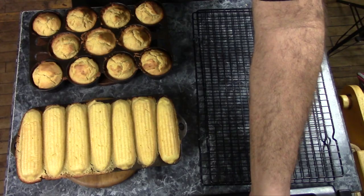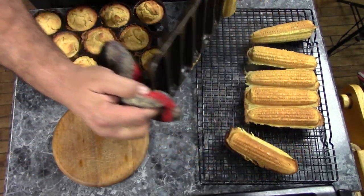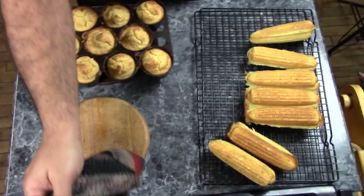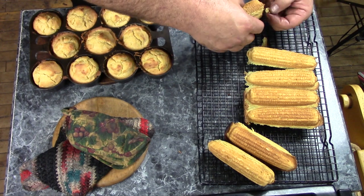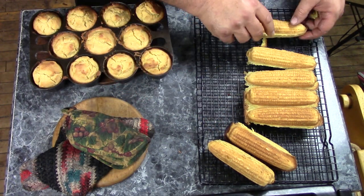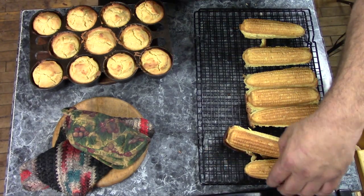That one came off nice. I'll tip them out on the rack. These are hot so it's kind of tricky to deal with. I'll pick a little bit off the edge — and looky there, you got yourself a whole cob! That is really cool. It probably would have worked better if I had preheated the top pan, but this is the first time I've tried this and they turned out really neat.